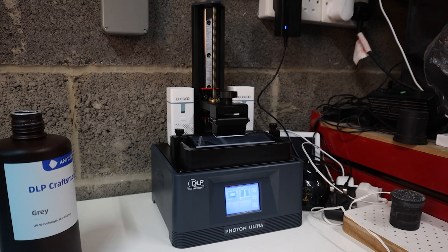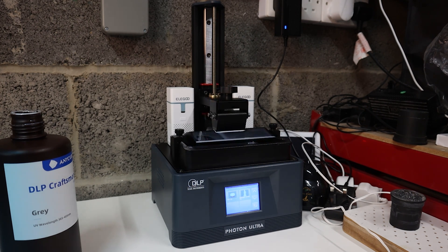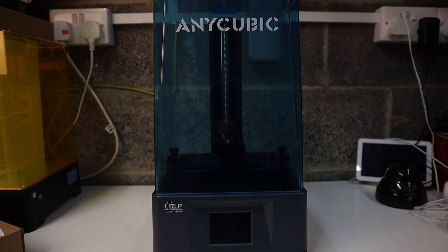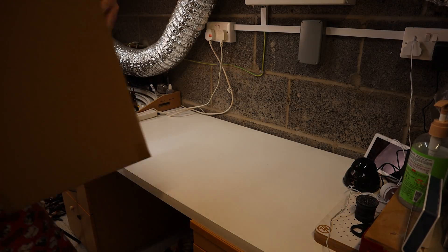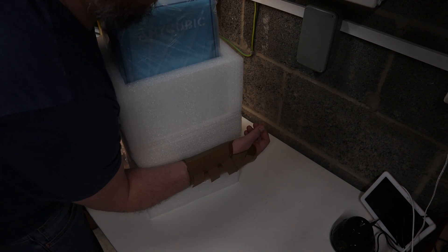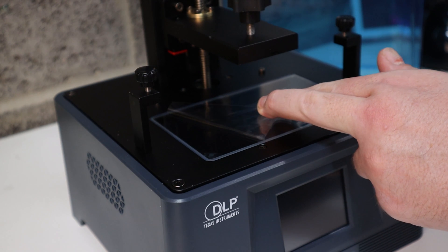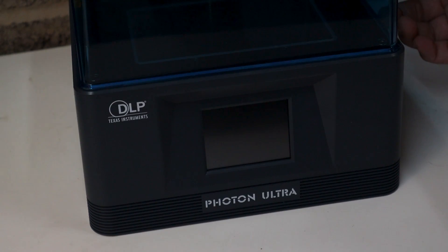I recently got my hands on the Anycubic Ultra, which is a consumer grade DLP printer. For those who don't know, DLP uses a projector rather than an LCD. In my experience, this has shown that the printer is quieter, faster and sharper than any of my LCD counterparts. Set up was easy — I was able to get this out of the box and configured despite having crippled my hand this same week, so I was doing all this in pain, which only medical grade painkillers would touch.